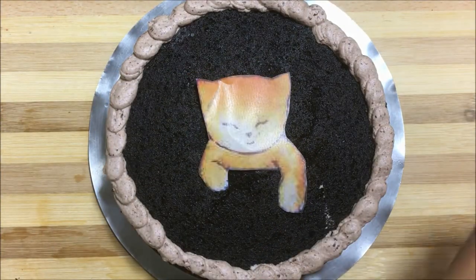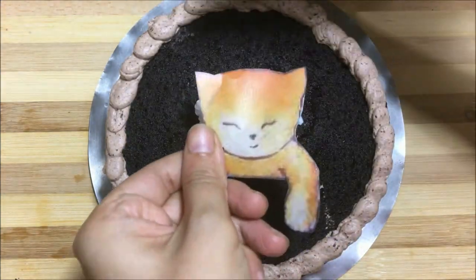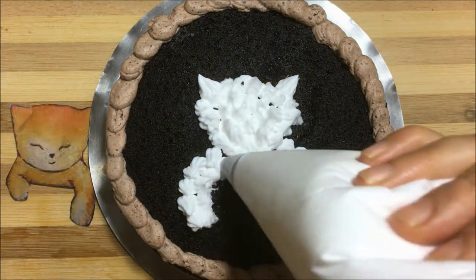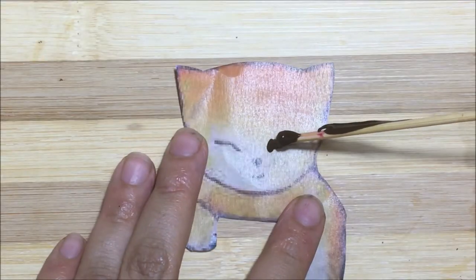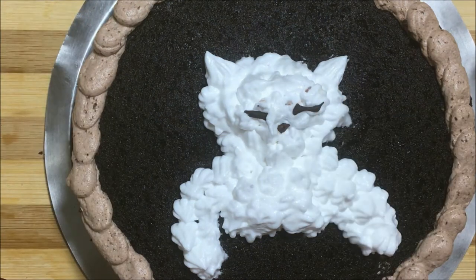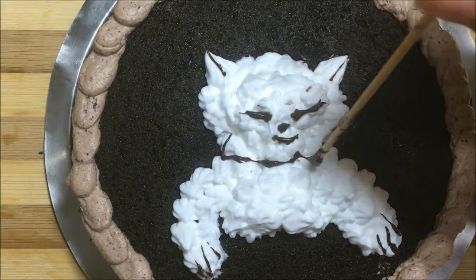For the cat design, use a stencil and pipe the face border first using white cream for the fluffy cat look, then fill in the inside. Using melted chocolate, trace the facial features and once it's cooled down, place it carefully on the face. Using melted chocolate and a toothpick, draw other details like paws, ear lines, and a belt, then keep it in the fridge for chilling.